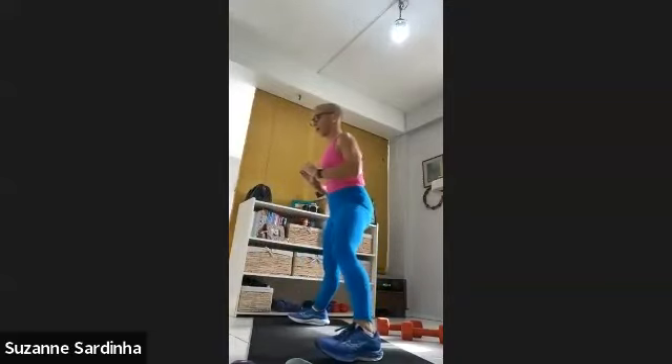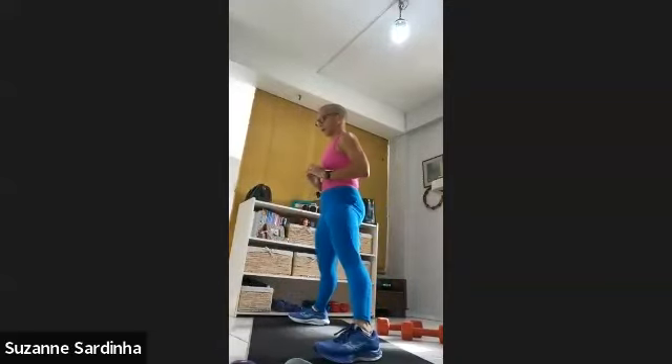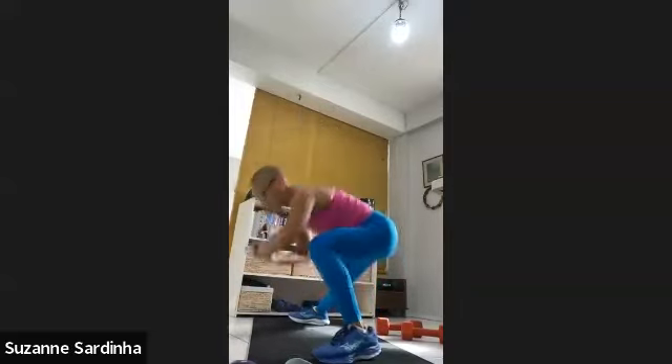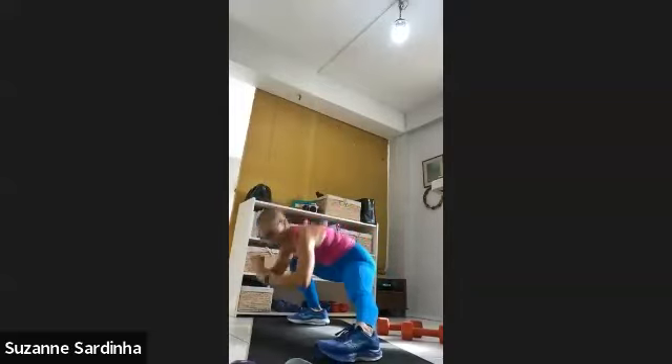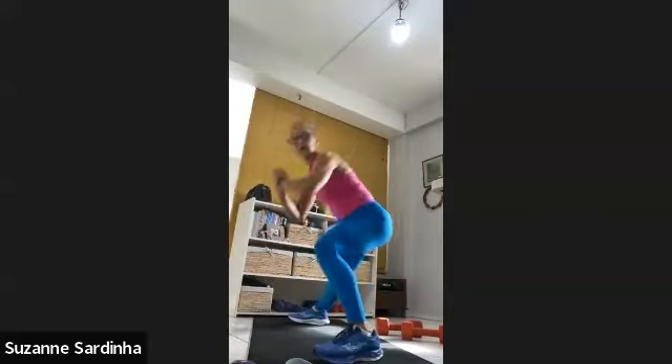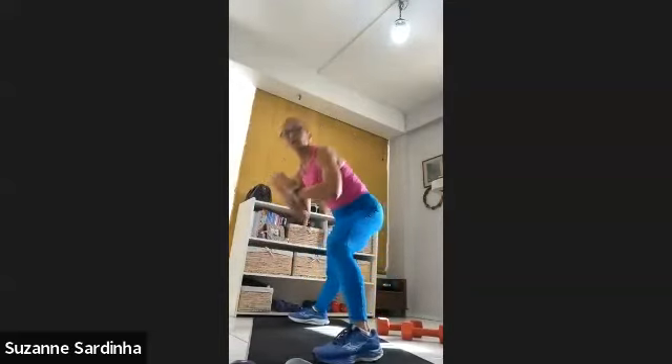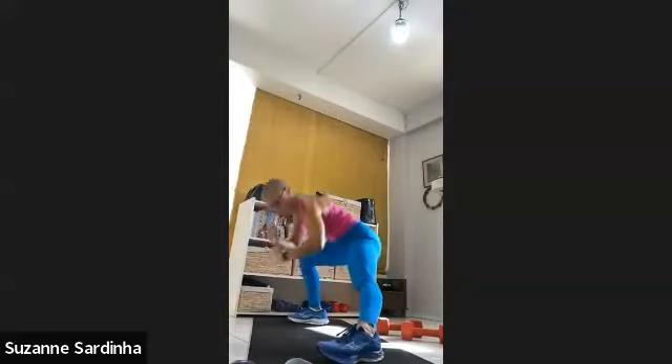20 seconds to go — come on. Three, two, one. Alternate repeater — drive those hands over the head, one minute. So we want those hands above the head. We have one more minute after this and then we are done with round one.